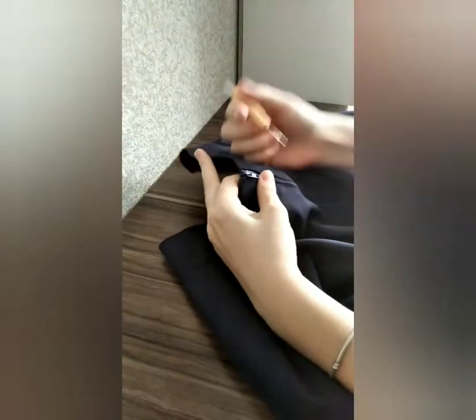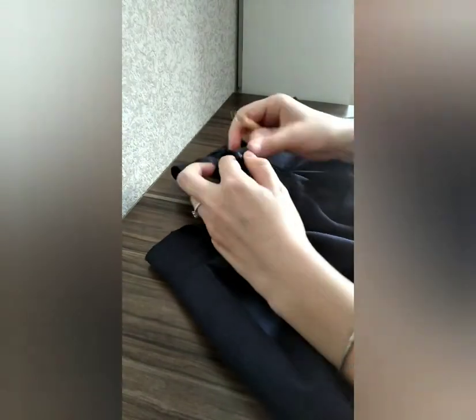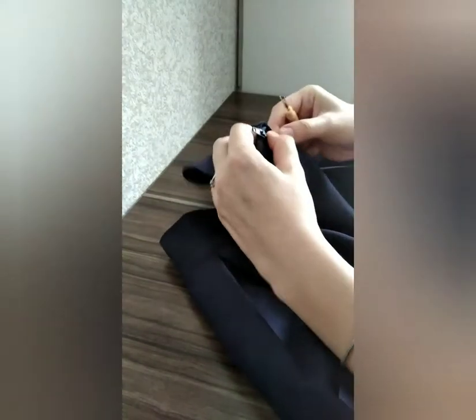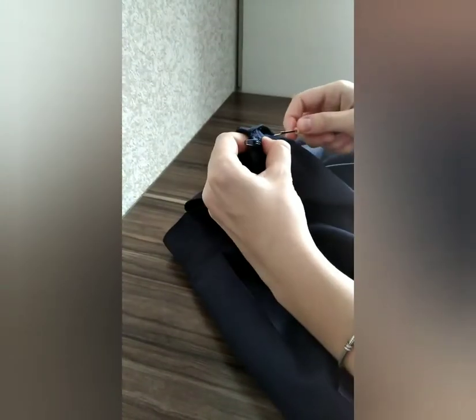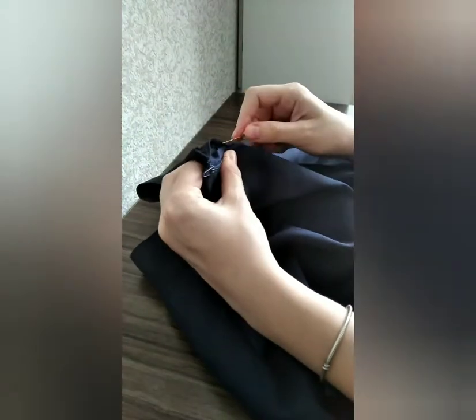There are two ways to upsize your skirt. First, changing its belt with another fabric, which I chose. Second, changing its belt with its own fabric, making the skirt shorter. I chose the first variant because I wanted to save the length.